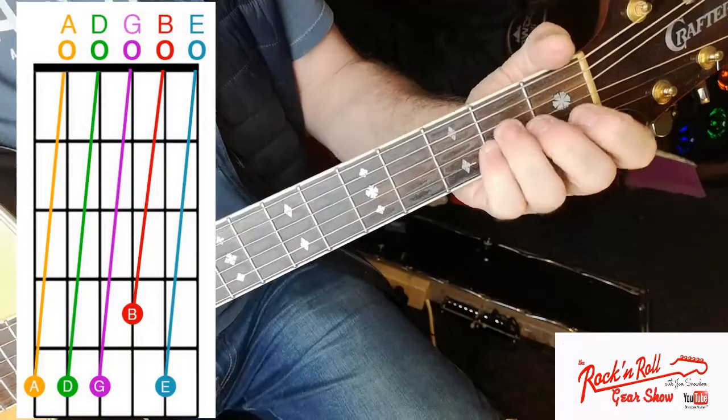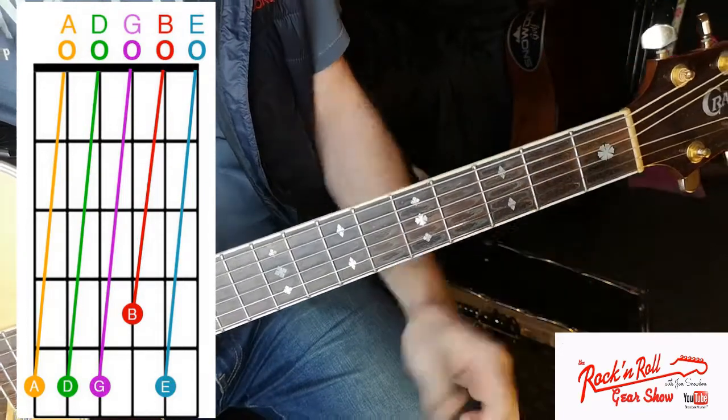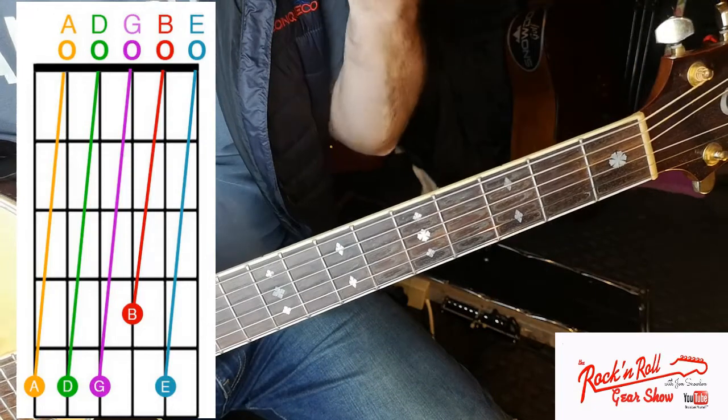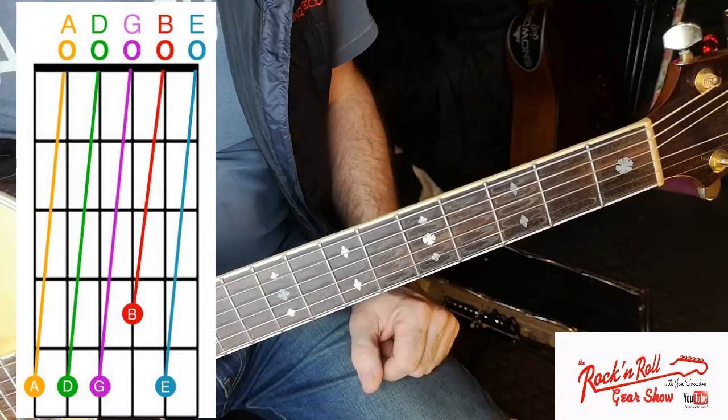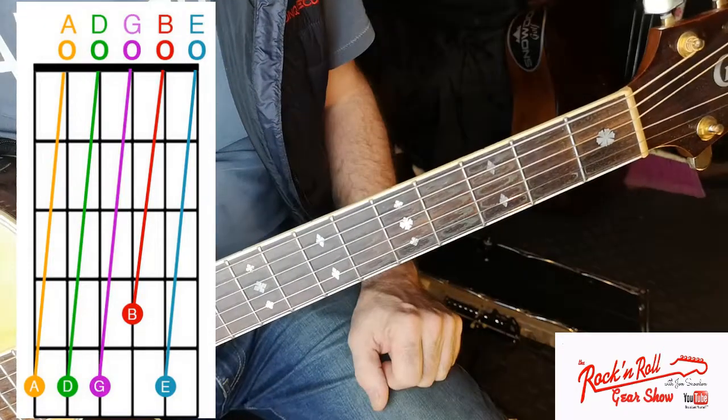That should be in tune — let's play the chord of E to test it. Not perfectly in tune but pretty close. If you haven't got access to a tuner, that's a method you can learn. It's also a great benefit because you're training your ear to what the instrument should sound like. Do start with an electronic tuner first though, so you get going quickly. Tuning your guitar is absolutely essential regardless of whether you play a Fender or a Gibson — it will stand you in good stead for your entire guitar playing life. Thanks for watching — please like and subscribe, and we'll see you on the next edition of the Rock and Roll Gear Show.